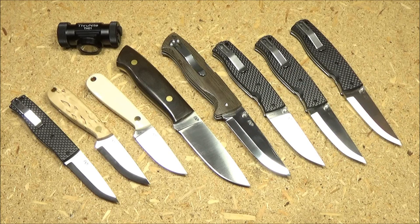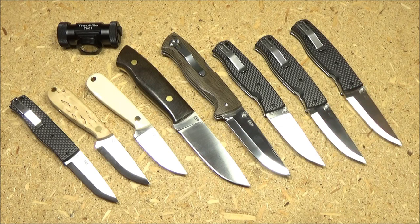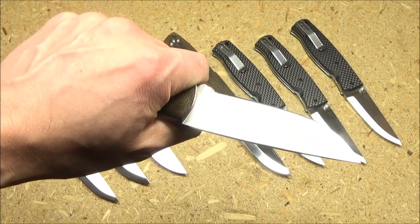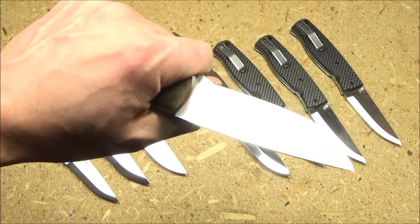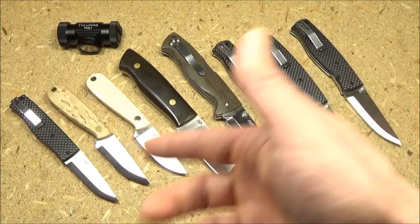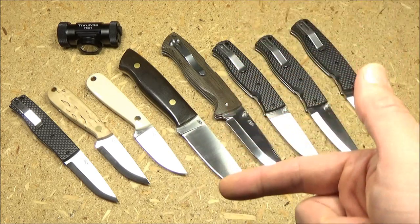For your viewing pleasure in the background we have my collection of Enzo knives. This is a company in Finland, although some of the folders are made in Taiwan for Enzo, but nonetheless a Finnish company. We've got some flat grinds — full flat grinds and some Scandi grinds. I really like this company. This knife is an Enzo Trapper 95, and when people ask me what mid-sized fixed blade I use for bushcraft most often, I use this knife. In the description box I'll include a full list of what these are and links to any that are currently available.